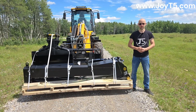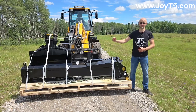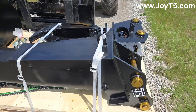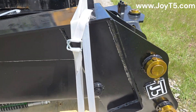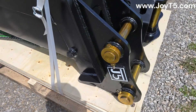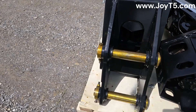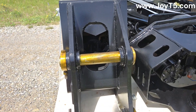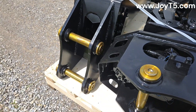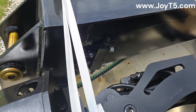We talked to our custom factory that does our attachments and they said they can do it, and about a week later we got the setup drawings that the customer reviewed and okayed, and this is what arrived. Here is a close-up of the jib boom. The hydraulic cylinder is there inside. Grease points. There are the connection points for the cylinder.